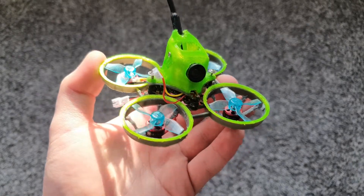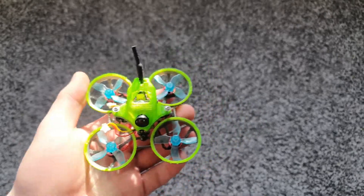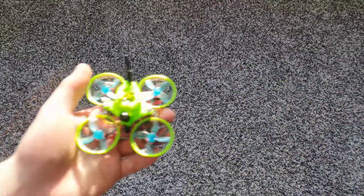Hey guys, welcome back to another video. Today we're going to be taking this brushless 65mm whoop that I made a few videos ago and we're going to be giving it a lighter frame and a new receiver.